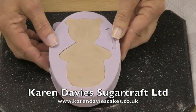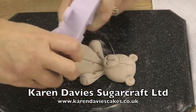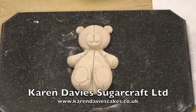The paste actually weighs 70 grams. Turn over and release onto the worktop. And there's your teddy bear ready to dust and colour.